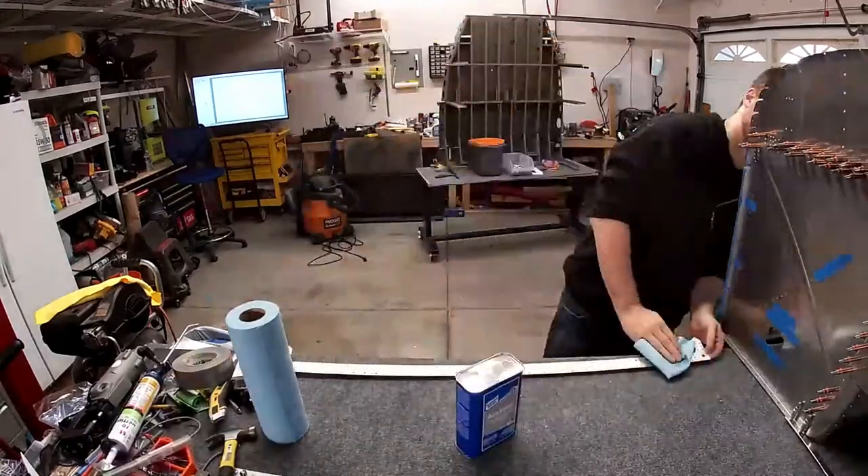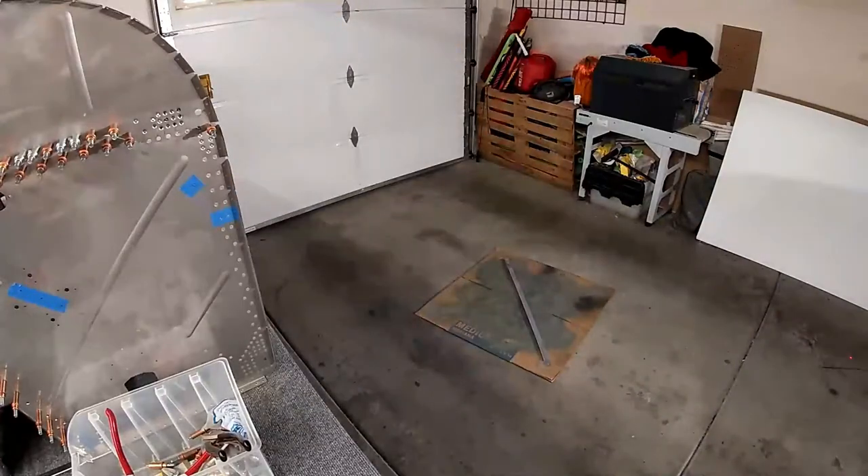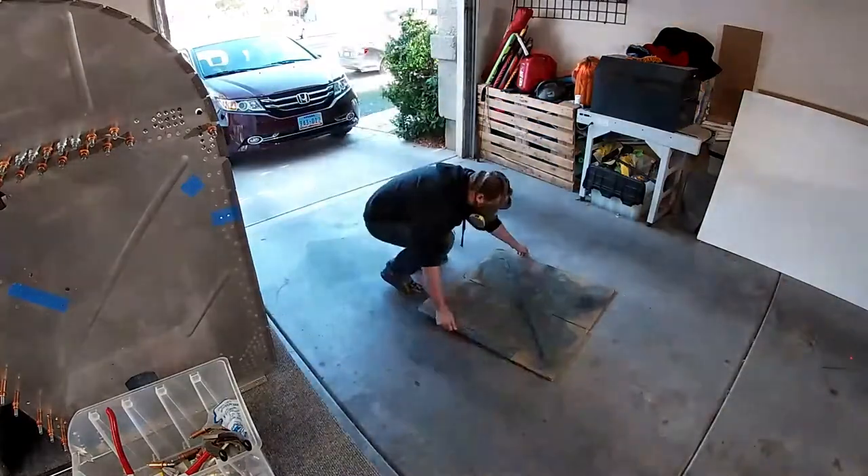Hello internet friends. In this video I am continuing work on the firewall. There are a few things left to do, mostly rivets.